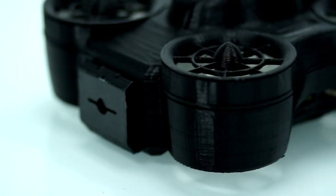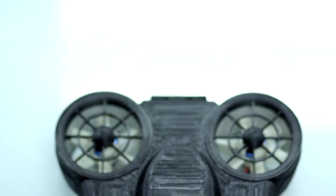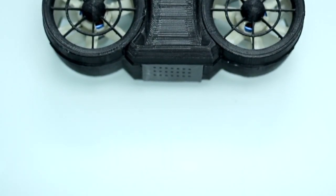This is the Nanotornado, the first drone you can safely catch. Anyone can throw a drone, but until now one hasn't been successfully caught. The Nanotornado is different and there's nothing else on the market like it. There's no exposed blades, making the Nanotornado the safest drone built.